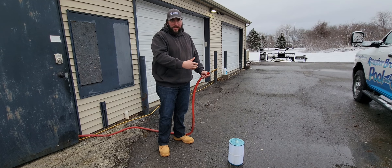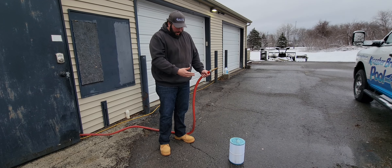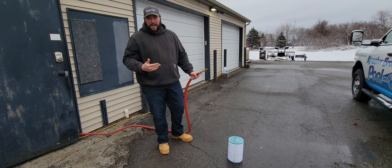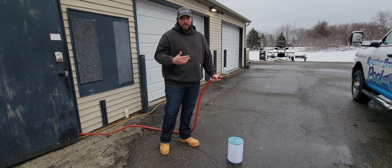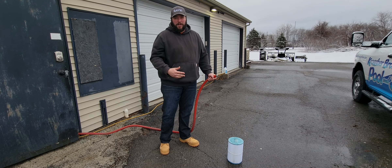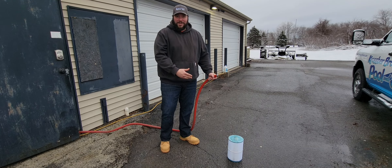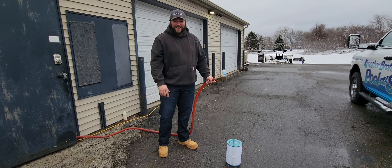I'll keep doing that same thing till I get through the whole filter. Every now and then we'll recommend soaking it in some filter cleaner. If you don't want to spray it off at home, soak it and bring it to us — just don't let it dry. We want to hose and clean the filters when they're still wet. I'm gonna keep working on this one and we'll get you some more videos soon. Thanks.